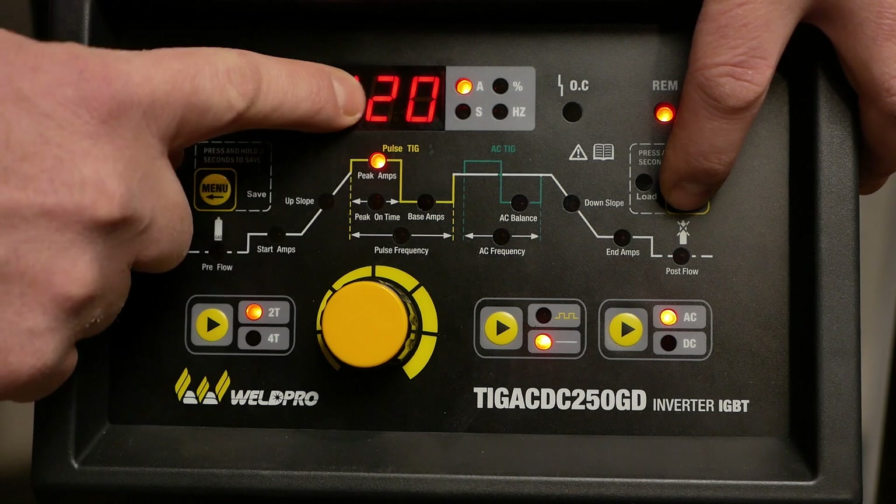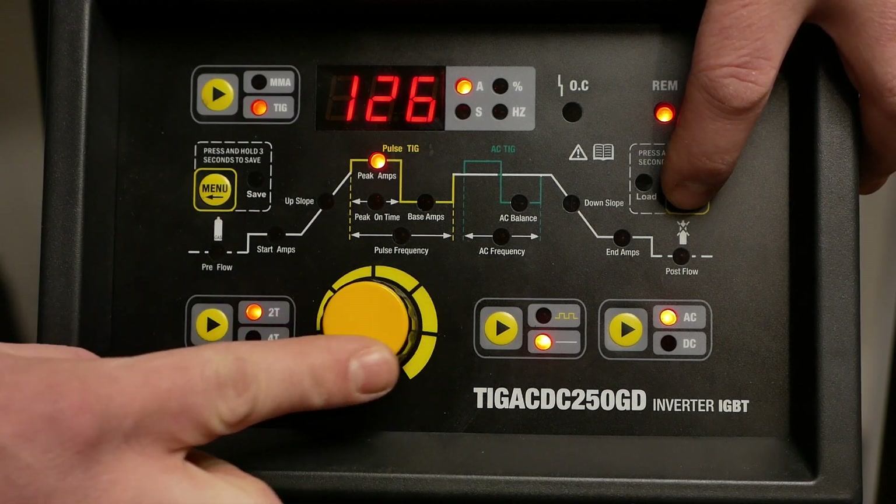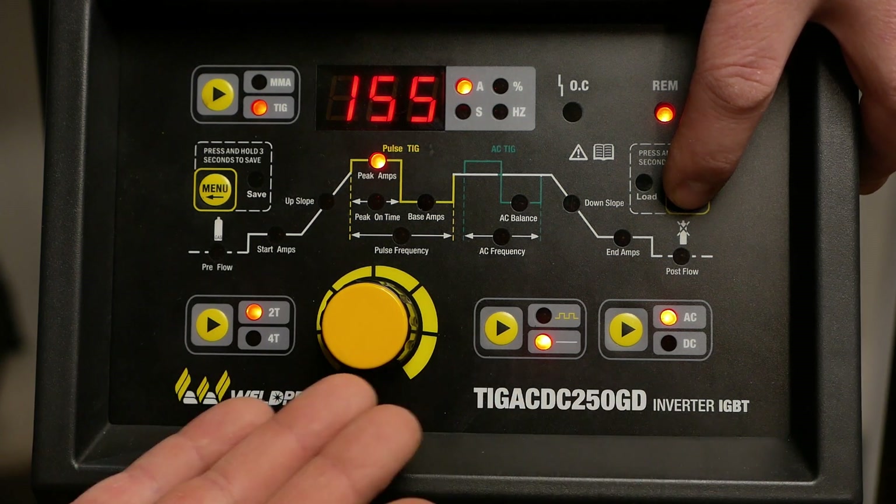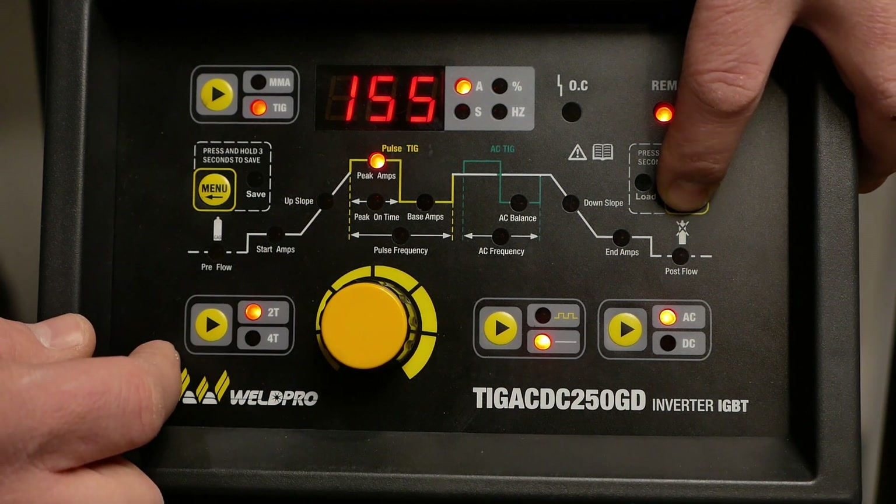The next setting in the menu is your peak amperage. I'm going to adjust mine up around 150, 155. Aluminum is very thermally conductive, so I'm going to run a higher amperage. This way, if I need the heat, I have it.